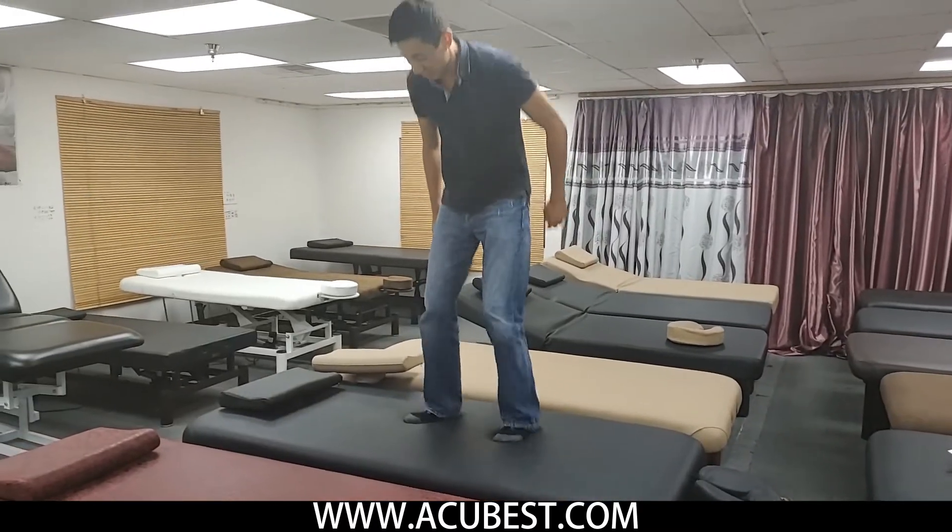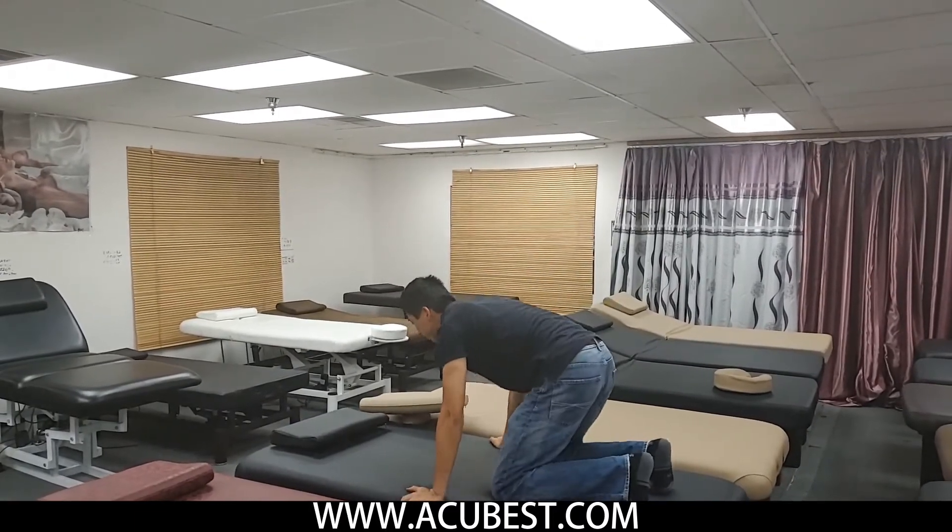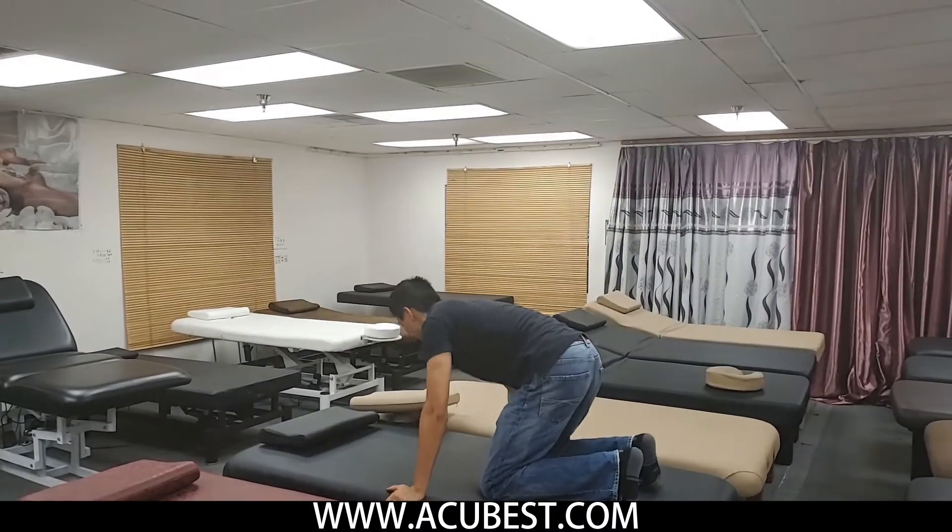The table can hold up to 500 pounds. If I jump or put force on the surface, it hardly moves.